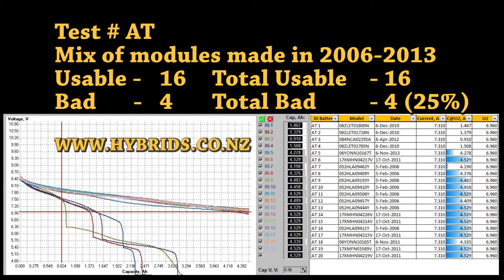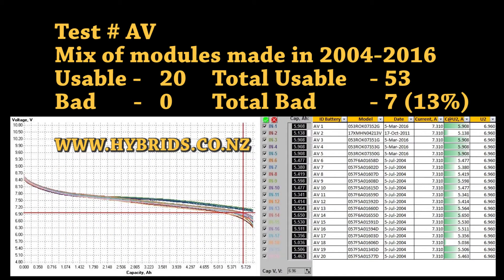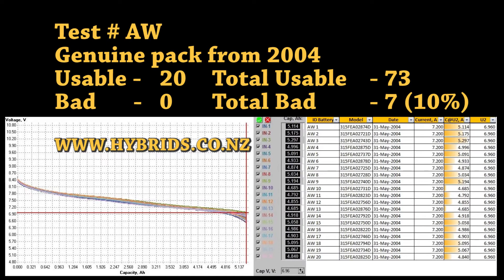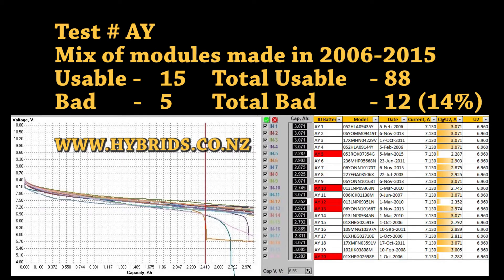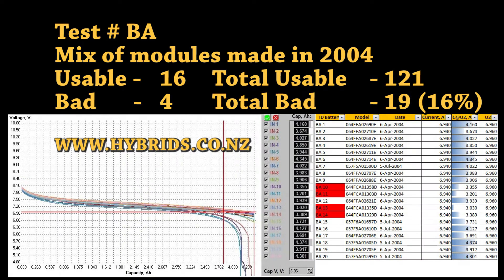Our analyzers help to identify failed cells inside multi-cell modules. Those failed modules may still show high capacity readings. We discard those faulty modules and do not use them in battery rebuilds. Unfortunately, inexperienced battery rebuilders and module sellers equipped with toy tools are unable to spot those and may consider them good and usable.